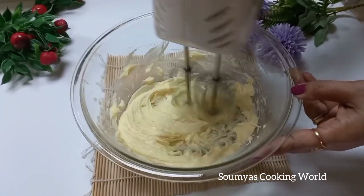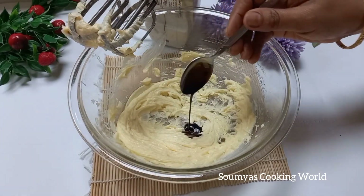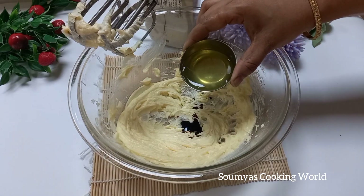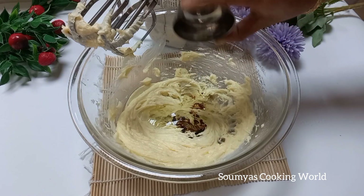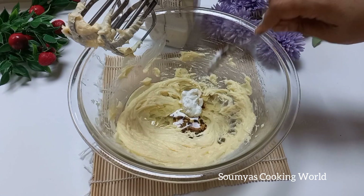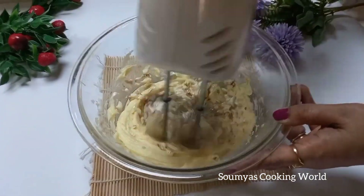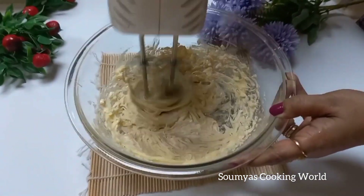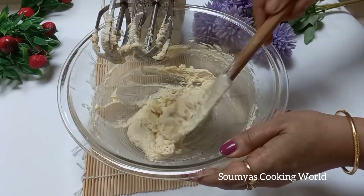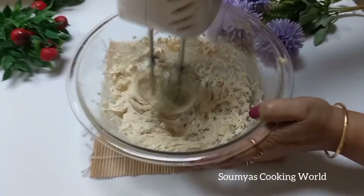I will mix it with a spatula and an electric beater. Add 1 teaspoon of vanilla essence, 1 teaspoon of fresh cream, and 1 teaspoon of cooking cream.